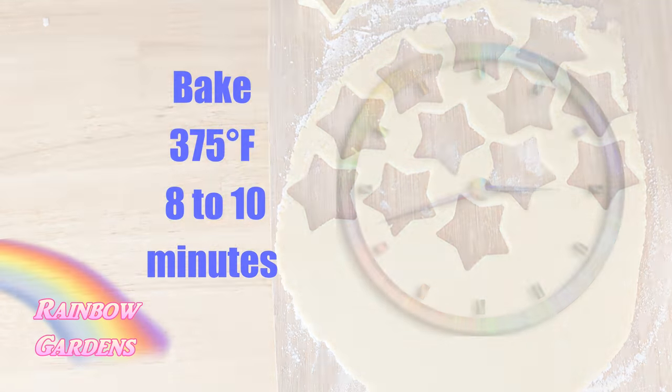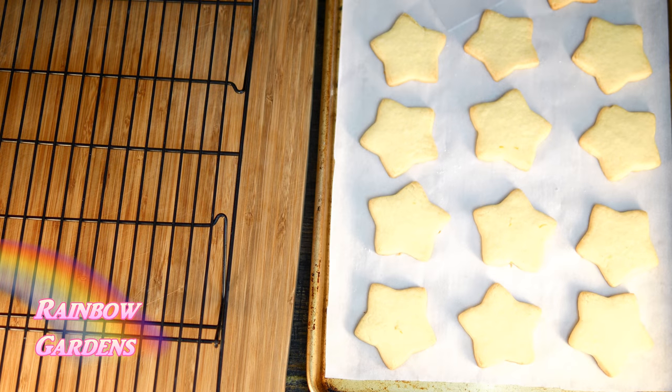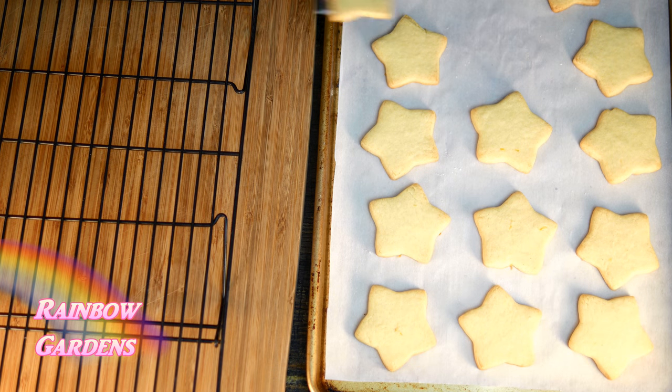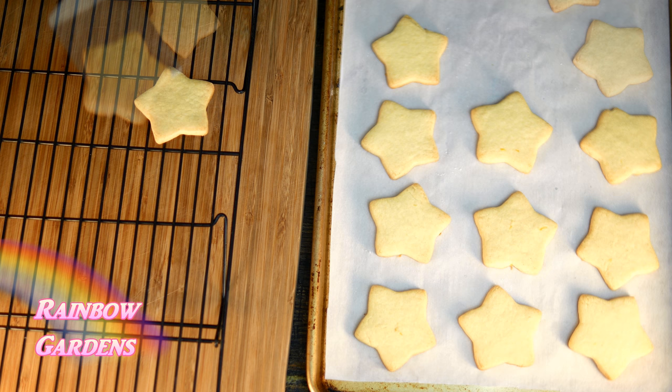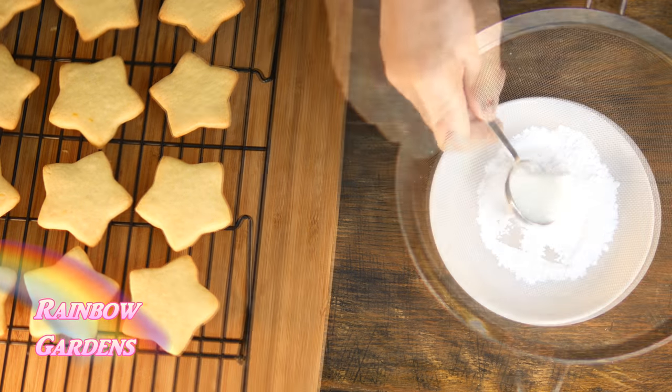For these cookies I'm just going to use a little star cutter. Now into the oven — it usually takes about eight minutes for cookies this size. If you're doing a lot of different shapes, the larger cookies are going to take a little bit longer, maybe another minute or two. Try to do your small cookies all on one pan and your larger cookies on another pan.